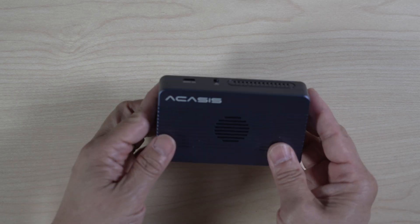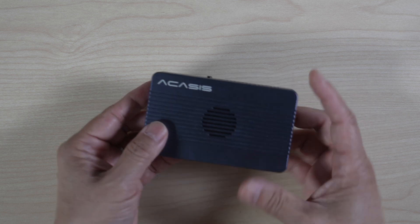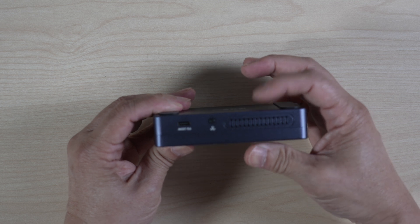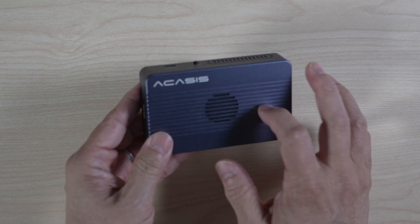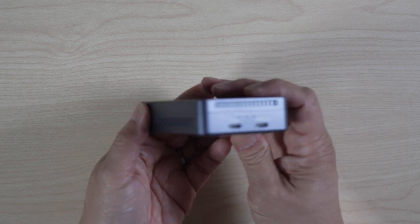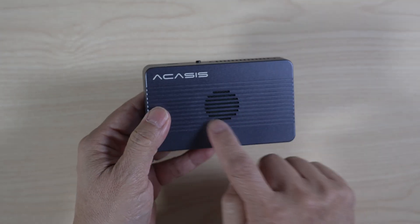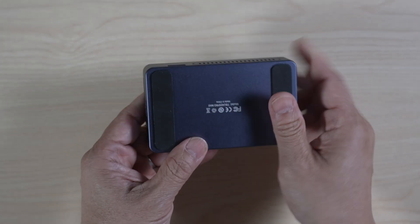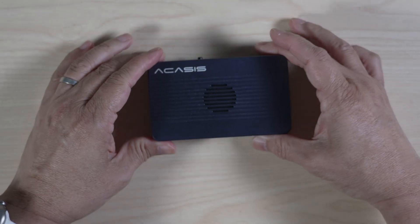The enclosure hub is small — only about four and a quarter inches long, two and a half inches wide, and one inch thick. It has a solid dark gray aluminum body with ridges on the top and vents on the sides. To further help with heat dissipation, there is a built-in fan on the top as well.